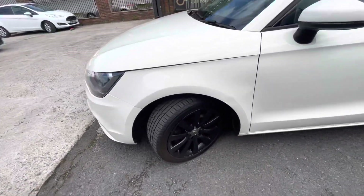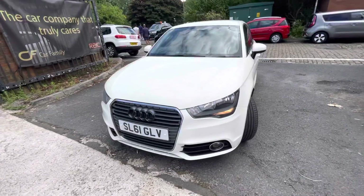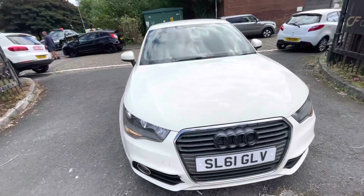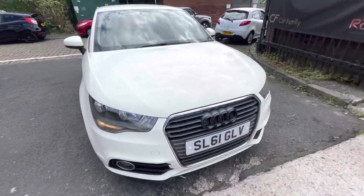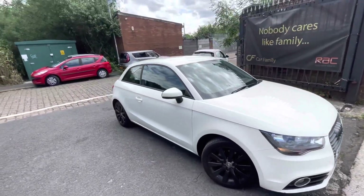The alloys are in very nice condition as well — just a tiny bit of curbing on the passenger side, and that's the only one. As you can see, the tire tread is very good on all tires. There is a little mark on the bonnet that needs touching up and just a little scuff at the bottom of the bumper, but overall, as you can tell, very nice condition.